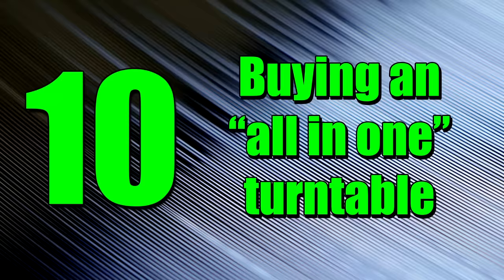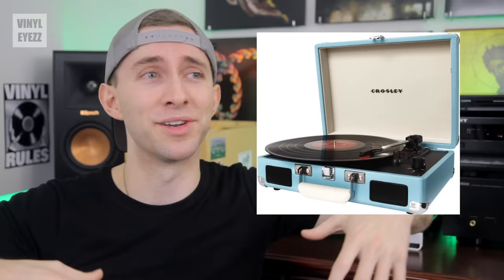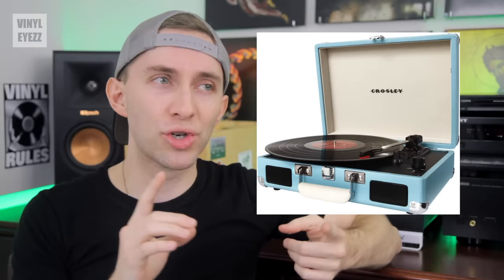Number 10: buying a suitcase style or all-in-one record player. This is a very easy mistake to make because usually when you're in a retail environment, the first turntable you're likely to see is gonna be a Crosley Cruiser or something very similar. These types of record players destroy your records, are cheaply built, and have terrible sound quality. You deserve much better.